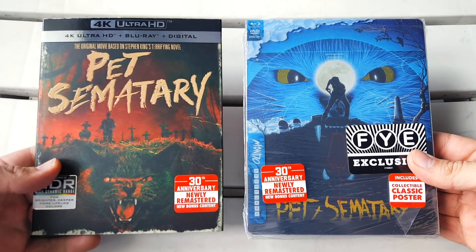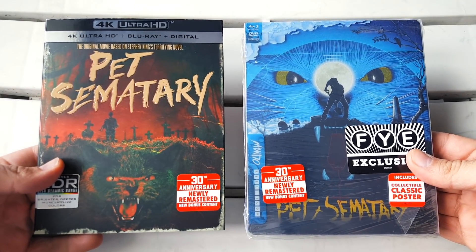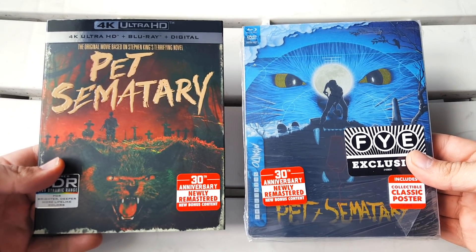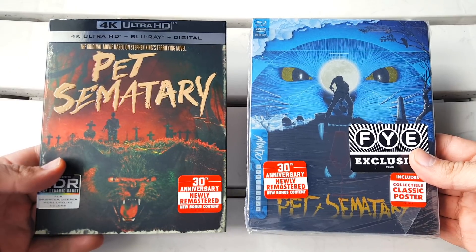What's going on guys, I'm Danny and thank you for checking out my channel Blu-ray Dan. In this video we're going to be unboxing two separate editions for the 30th anniversary of Stephen King's Pet Sematary.